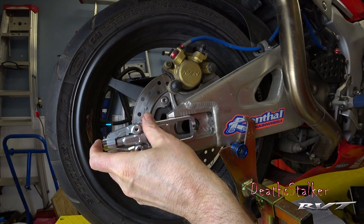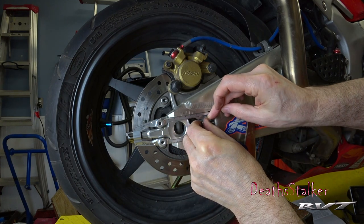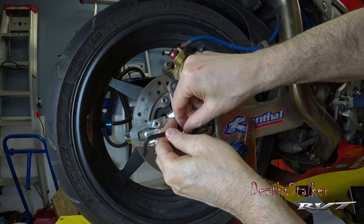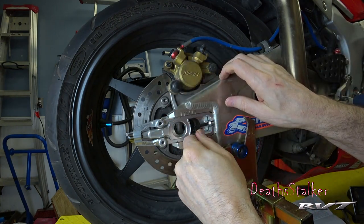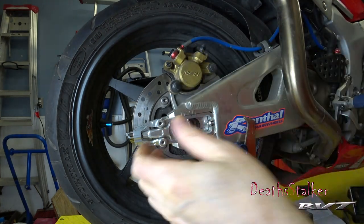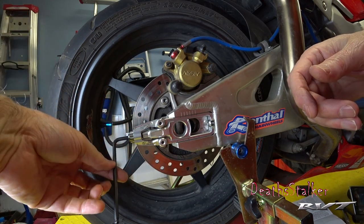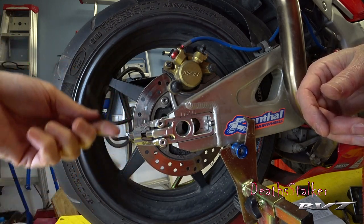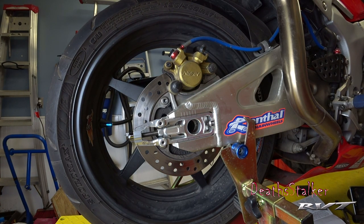These are all tightened down now, and now we put the main screw in. It's good and tight. Now we go over and do the other side.